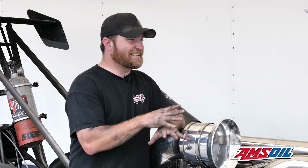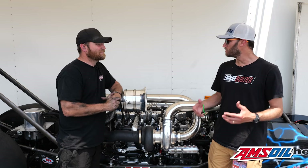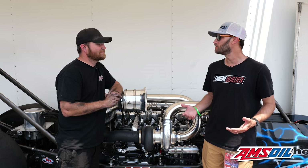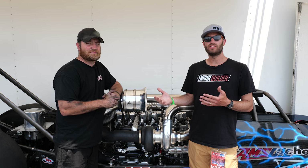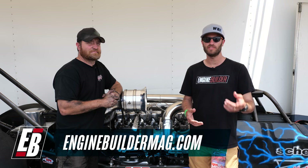Jared, it's an awesome dragster and an awesome billet Cummins. I appreciate you giving us some time to talk about it — wish you good luck the rest of the weekend. Guys, make sure you're checking out everything that Jared has going on over at Scheid Diesel. They do some awesome diesel stuff. As always, make sure you're checking out enginebuildermag.com for more engine and diesel content. We appreciate you watching and we'll see you guys next time.